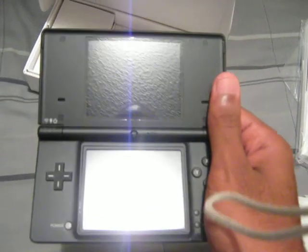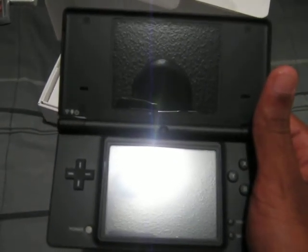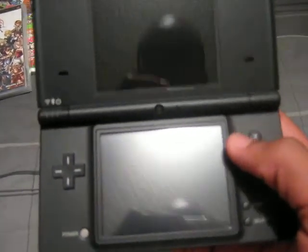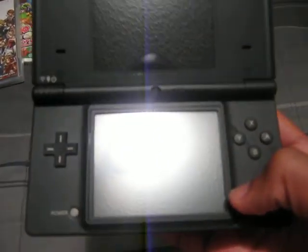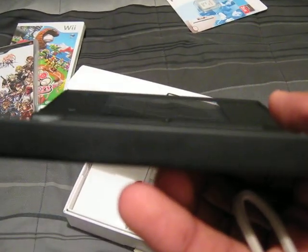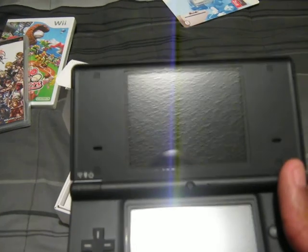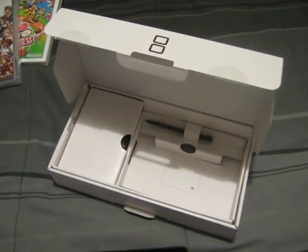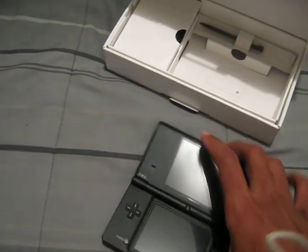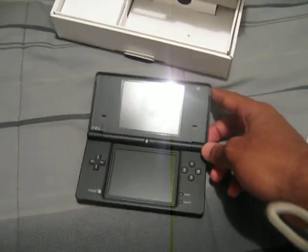Oh, ain't that nice. It's better than I hoped it would be. You know, you see it got the wireless, the charge, and the power button right there. Like how it got the clicking on there — they really updated it. You can tell there's no GBA slot anymore. That's why I'm keeping my DS Lite for it. I like it though, it's very cool.